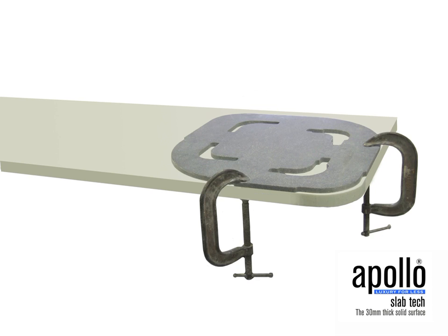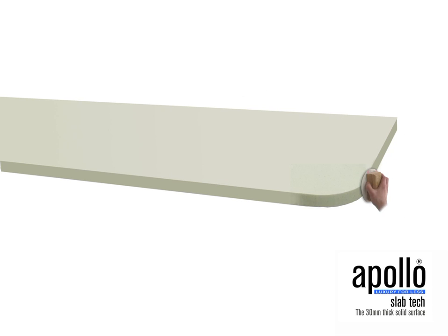Once the curve has been completed, finish in the usual manner with the 100, 150 and 220 grit sandpapers, followed by the red and grey buffing pads and finally the white buffing pad and cream clean solution.